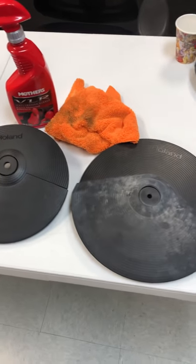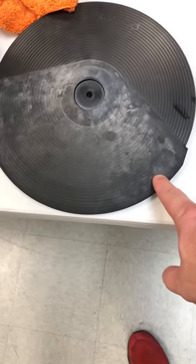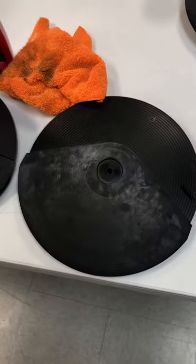Hey guys, what's up? Ed here with a little drum flip tip. For years I've always struggled with trying to clean rolling electronic cymbal pads, all the rubber.